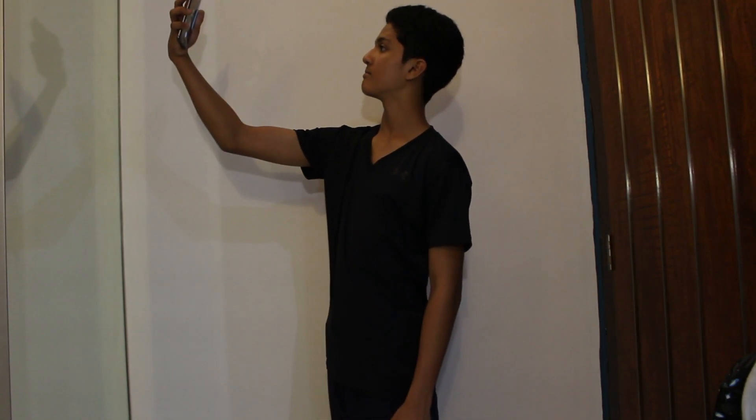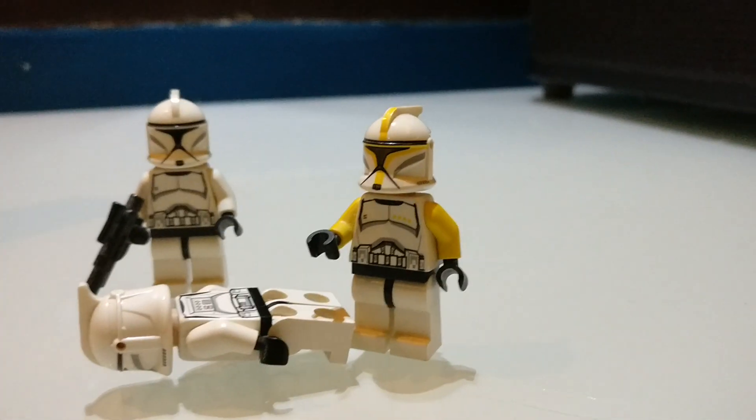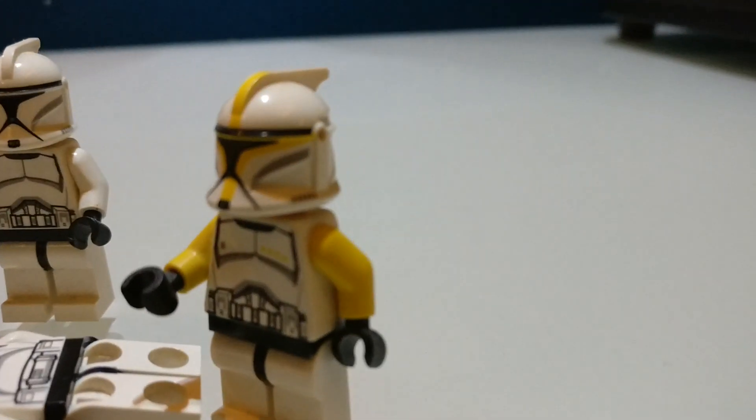The OnePlus 3T also has a 16 megapixel front-facing camera. I'm testing it by taking a selfie in some pretty low light conditions. The picture quality for the selfie is really good — of course it's not as good as the back-facing camera, but for a front-facing camera it's pretty good.